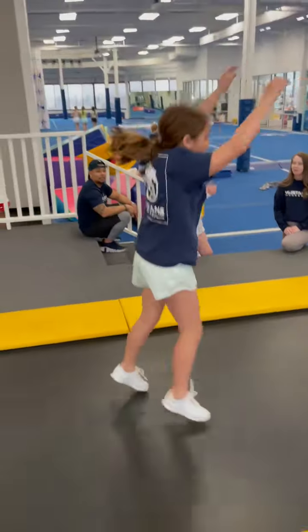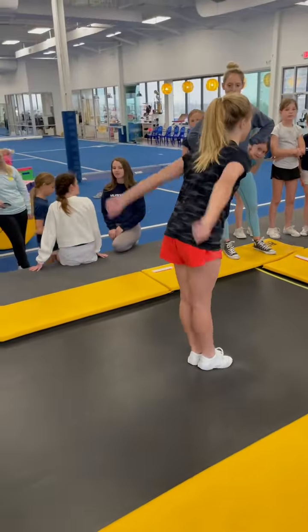Alright, add-on. Back handspring! See guys, let's see it! Back handspring.